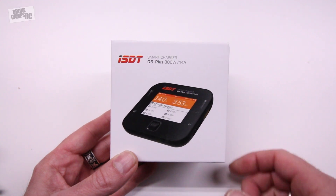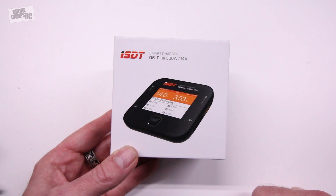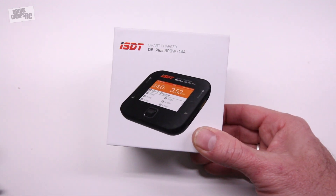Hey guys, welcome back to the Drone Camps channel. We have a new charger here from ISDT today. This is a super sweet charger. I love ISDT stuff — I've already had quite a few reviews on the channel of their chargers.